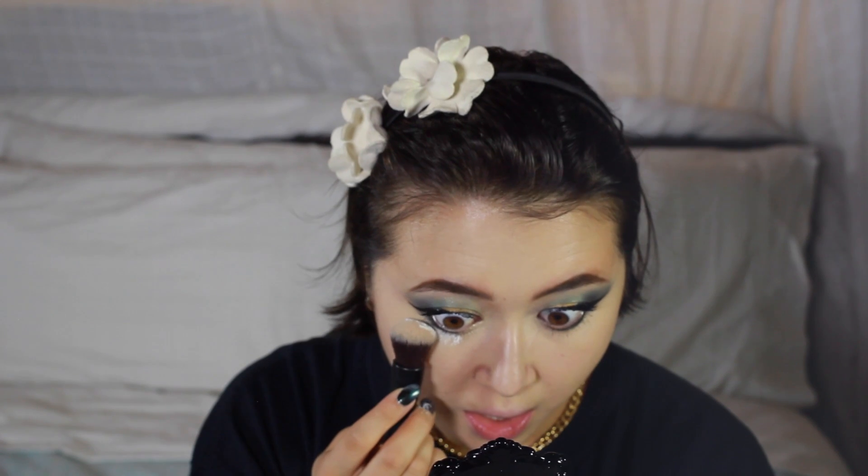First we're going to bake with my Laura Mercier translucent loose powder. I don't know where half of my brushes are so I'm going to put this on with a brush that has some highlighter on it. I'm going to let that sit a little bit. While I do that, I'm just going to put some lip balm - this is slightly tinted - on my lips so that my lips are not too dry.